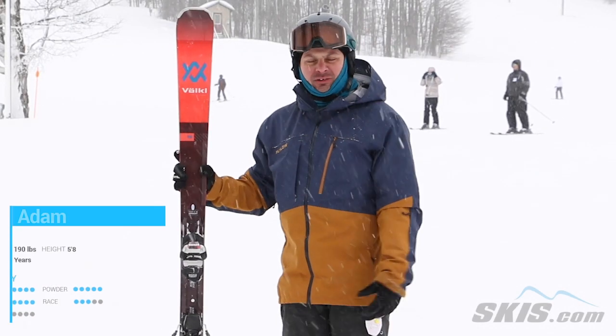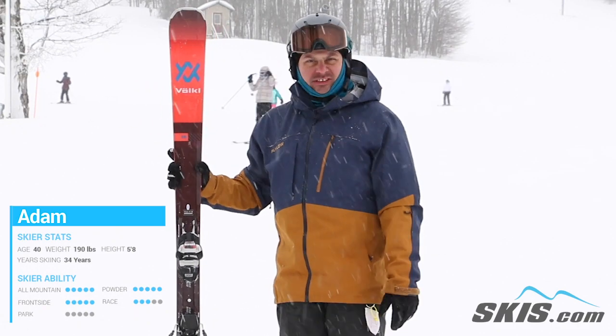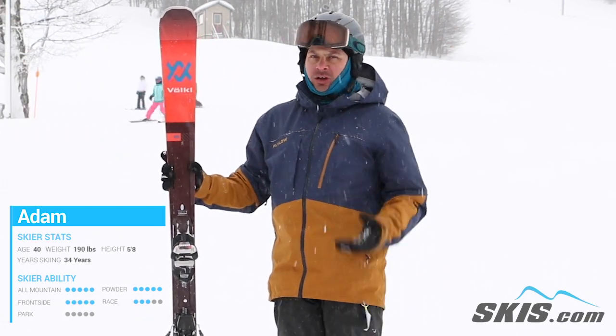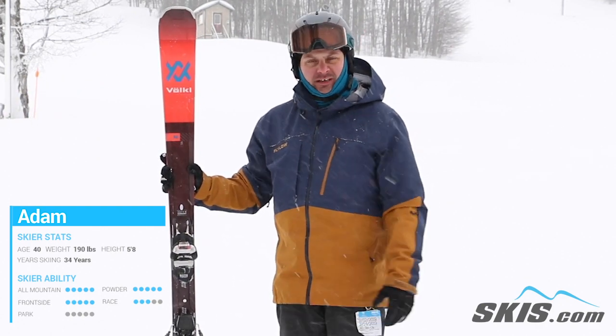Hi, my name is Adam and I was just skiing on the brand new Volkl Deakin 80. This is an excellent ski for your advanced to expert level skier who wants something that's just ultra damp, ultra smooth for ripping on the front side of the mountain.